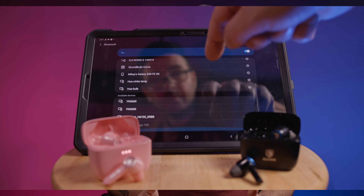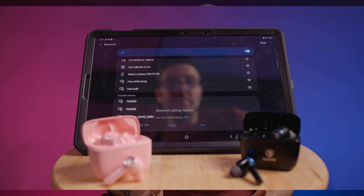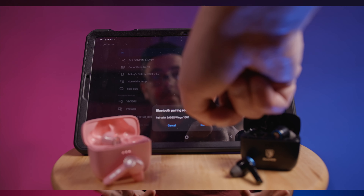Simply open them up and hold down the touch sensor on the side of each earbud to activate the pairing mode. From there, simply go into your device settings and pair the SATA's Wings 100 from your Bluetooth devices drop-down menu list. It's really that simple.